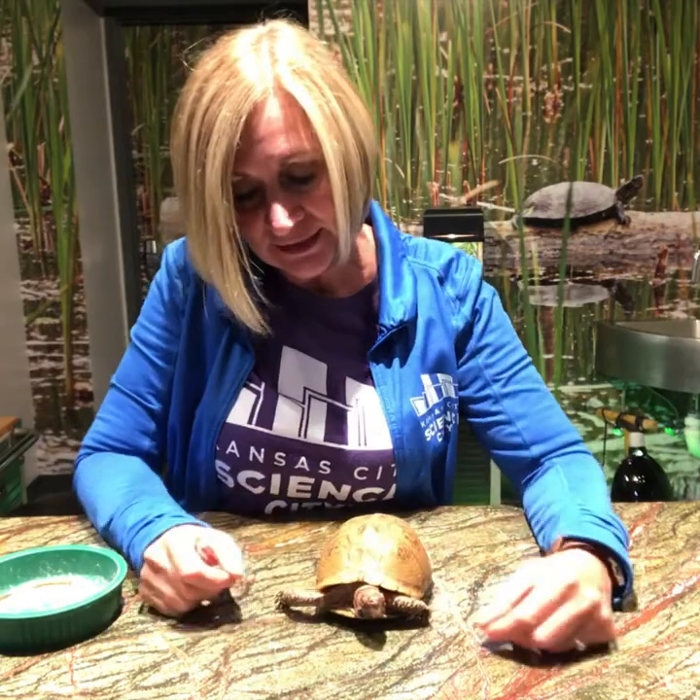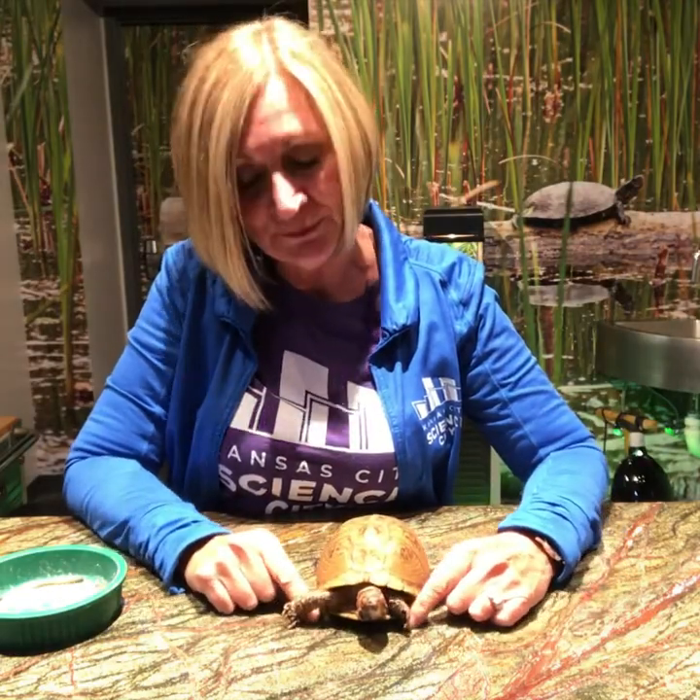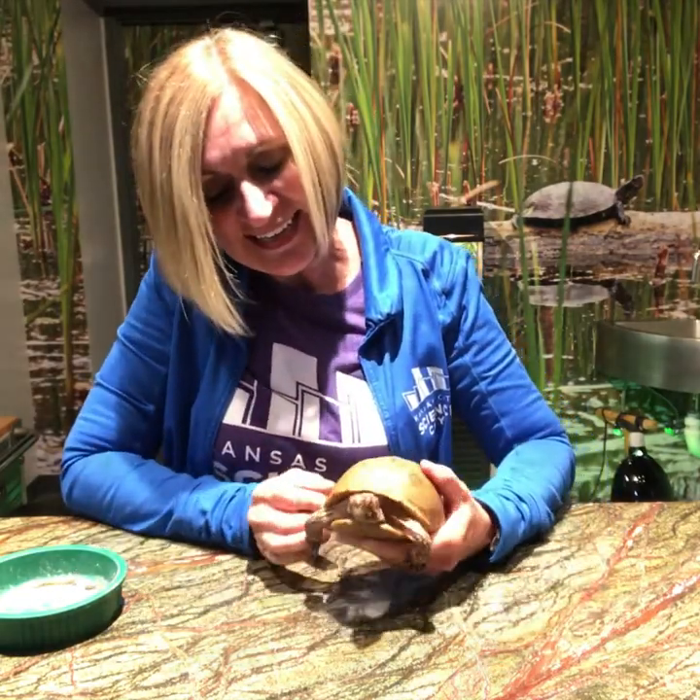Now on his front feet he has five toes, just like you and I do. He is a male because of his red eyes.